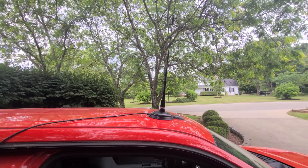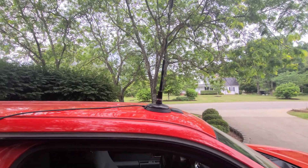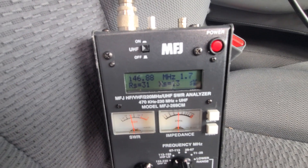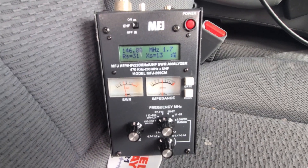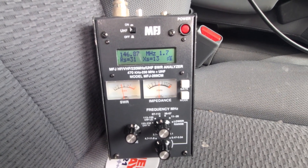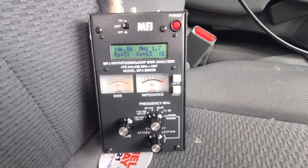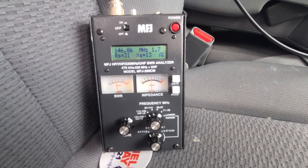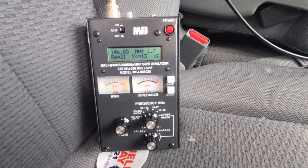Now we have it on the front right corner of the roof - same antenna, magnetic base. Checking the MFJ, we're coming in at 1.7, a little bit better but higher than where it was in the middle. These types of antennas do best right in the middle of your truck roof - that gives you the lowest SWR and a better ground plane. I've been pleased with this antenna, but it sticks up quite a ways, so let's try the Compactenna and talk about the installation.